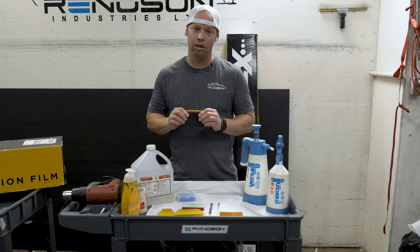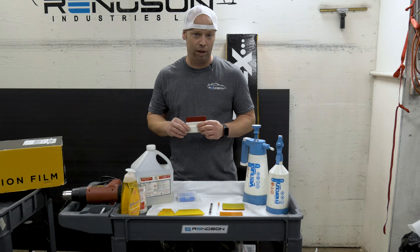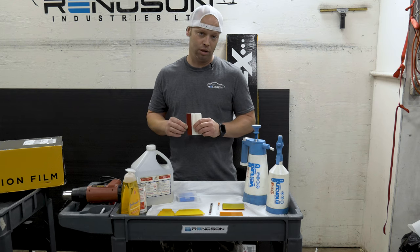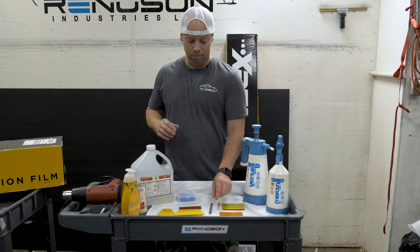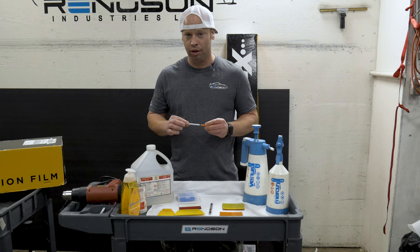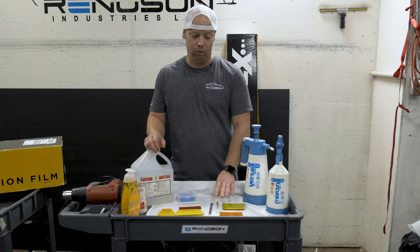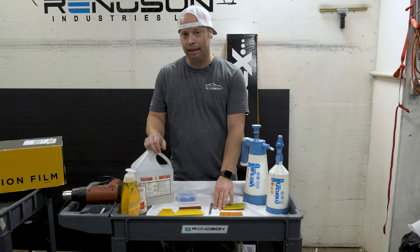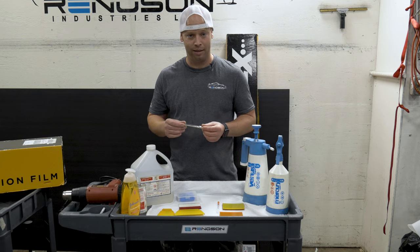You'll also require a hard card — or wet edge, as I call these — for wrapping edges. You'll see in our video today that all the paint protection film we install here has wrapped edges on it. You may also require a 30-gauge syringe for extracting any leftover water. We don't use this every day; it's just something you may require.